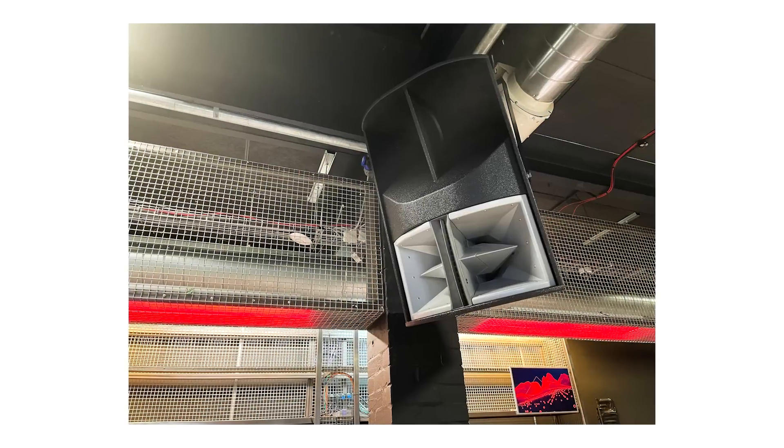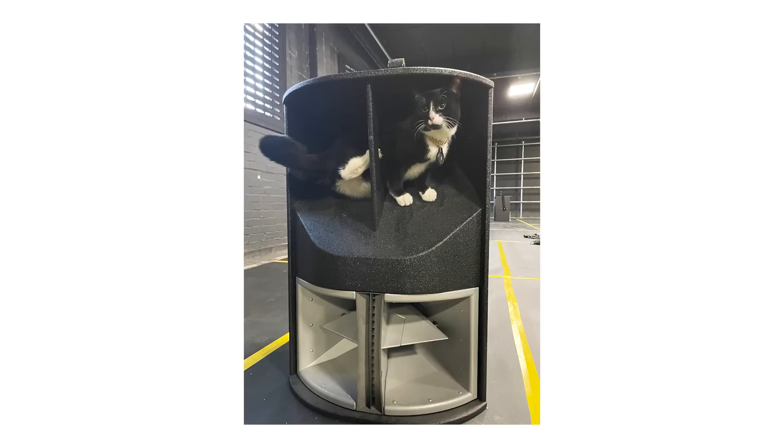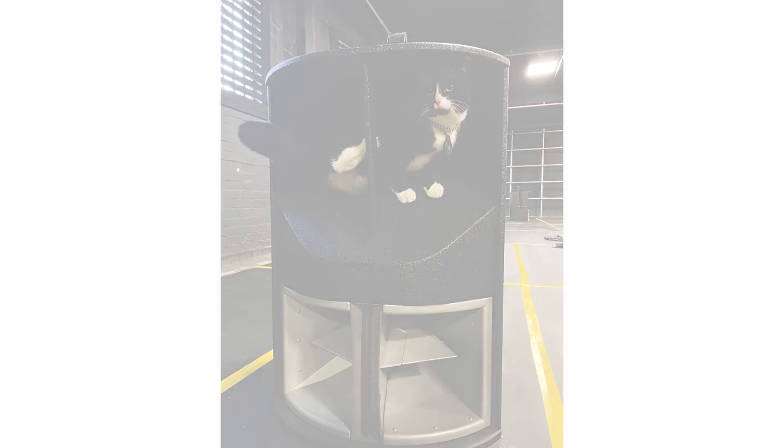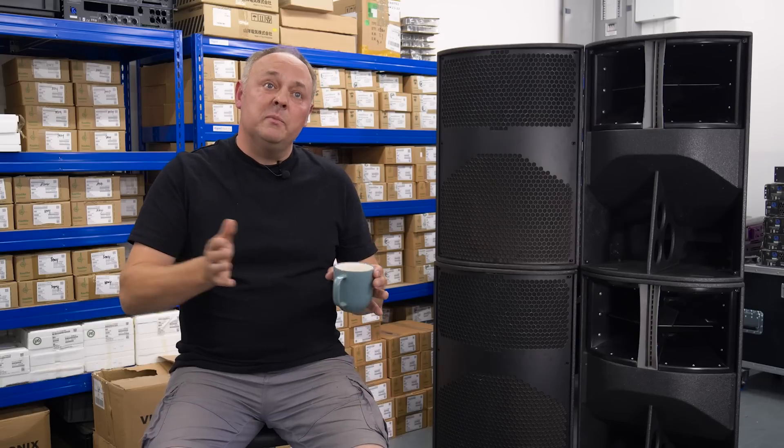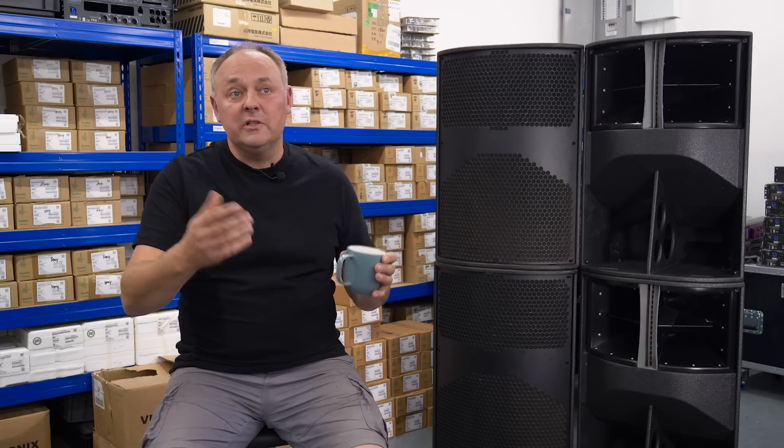We had an opportunity to demo them for a very underground techno club in London. They'd heard about the Evo X's, and they were a club that really wants to push the sound forward. So we took four down there and installed them as a kind of demo over a period of time, just so they could get comfortable with them. It's been a great success and they're permanently installed in the main room — they're perfect because of the dispersion characteristic and the power and sound quality.